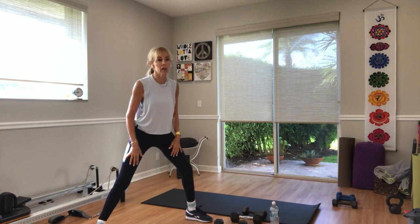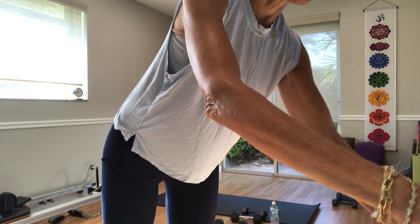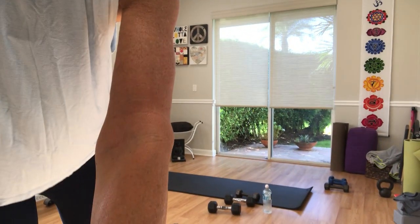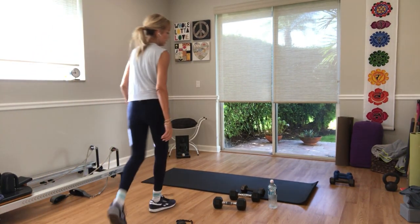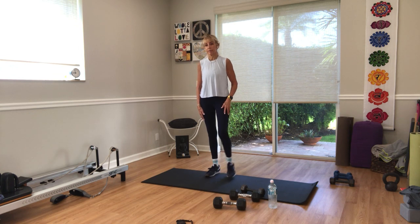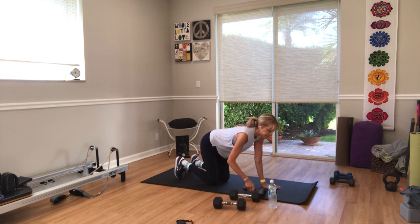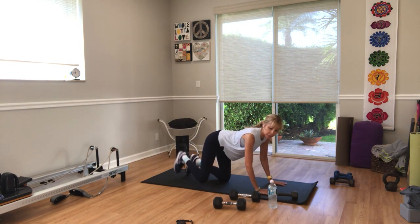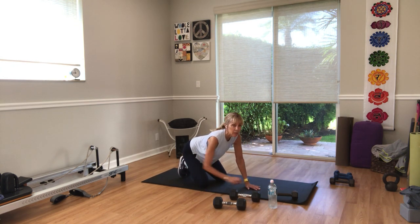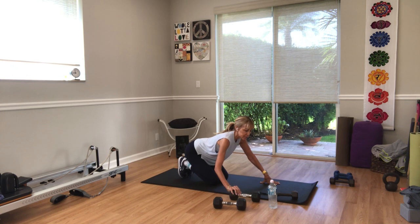We're coming down to the floor — adjust your cameras, everybody. We're staying on the floor for the next few sets. In a kneeling position, we're going to do a rear kick — kick behind you, keep your hips level, don't snap your knee. We've got right side, left side, and then hydrants on the right and left side. No weights needed for this set.